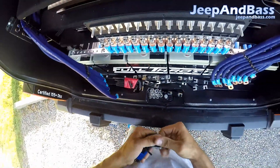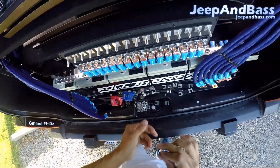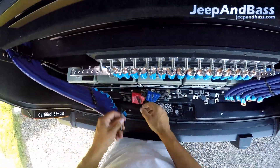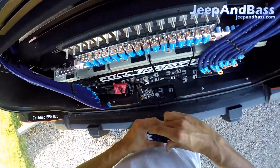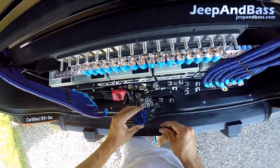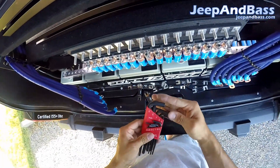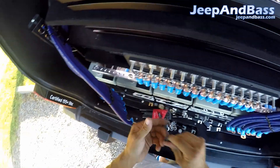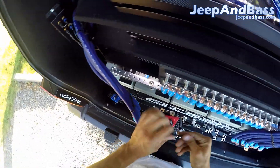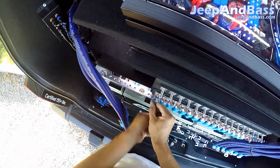Alright, so now I have to pull the bottom wires off. These are connected to power so you have to be careful with them. Got to get the right Allen key here — I think it's a standard size. Looks like it might be 3/16ths. Yeah, alright, so 3/16ths to get these bolts off.